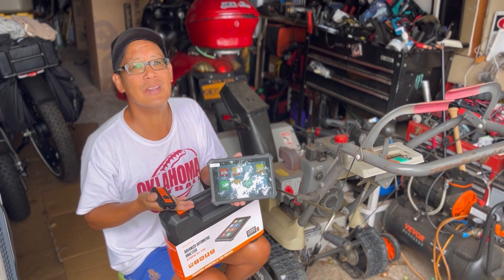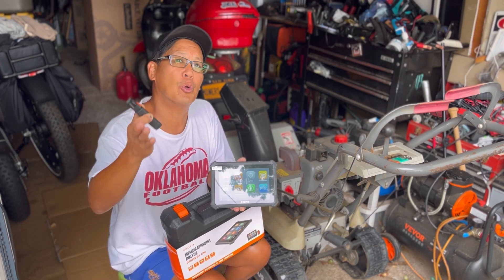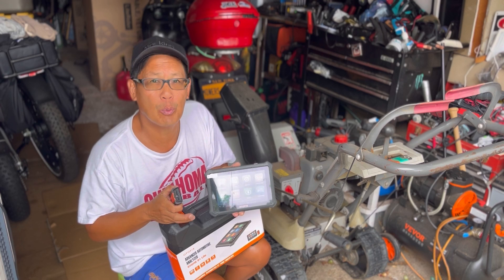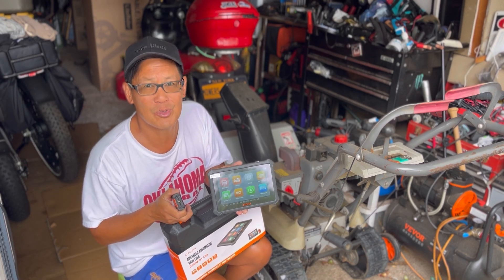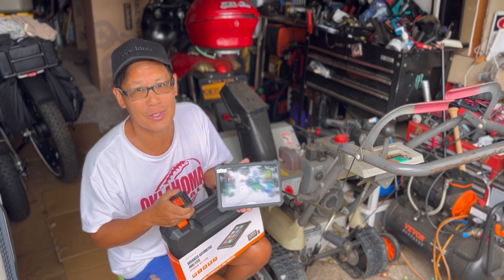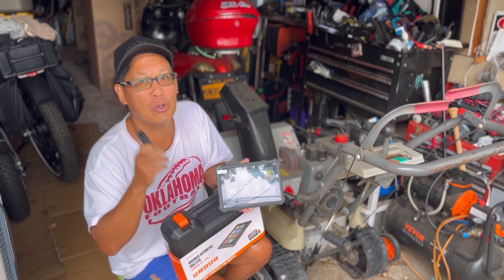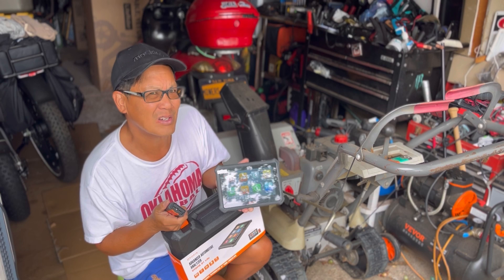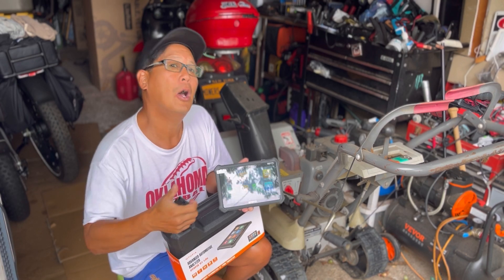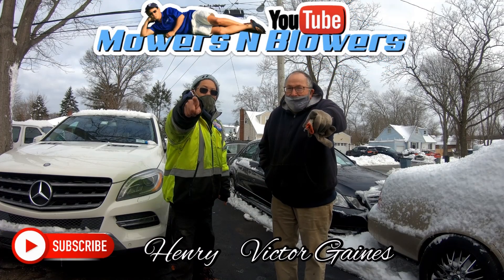Very convenient, comes in a great case with so many functions. If you're a mechanic, want to be a mechanic, or like to diagnose your friends' cars and find out exactly what's wrong with your error codes, you need one of these — the AutoFix D1 Light advanced OBD2 diagnostic scanner tablet powered by Autel. It's not very expensive compared to ones that cost thousands of dollars — I think it's around $300. I'll leave a link in the description. Thanks for joining me on this weekend product review — we'll see you next time on Mowers and Blowers.